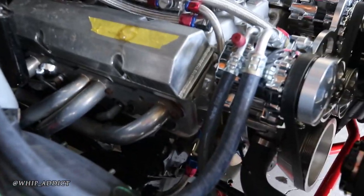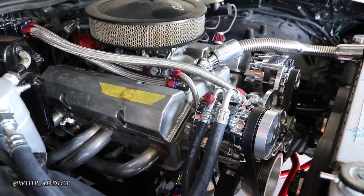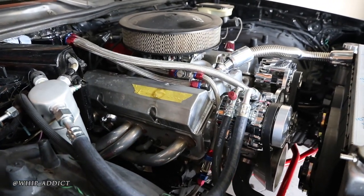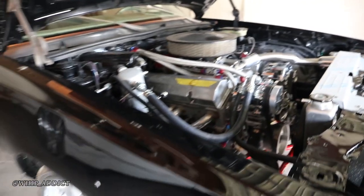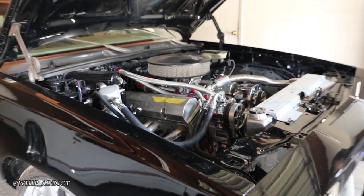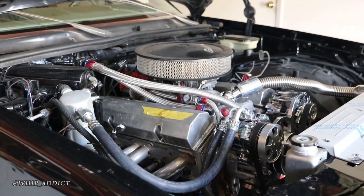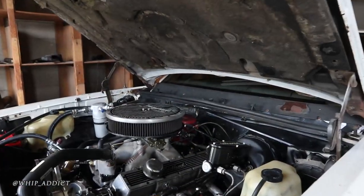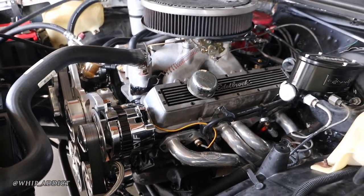Both of these have different valve covers on them right now — once they're painted we'll put the pretty valve covers on. What's this one right here? That's a 350 with a stock cam. It was a mild build — it's got a pulley kit, a set of heads on it, and an L-Bronk power kit.